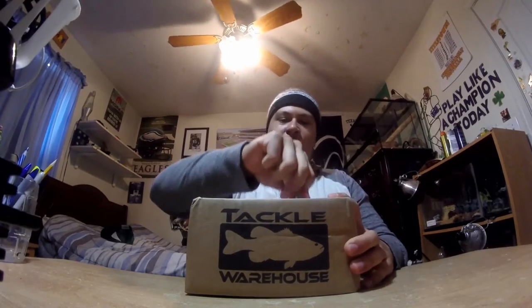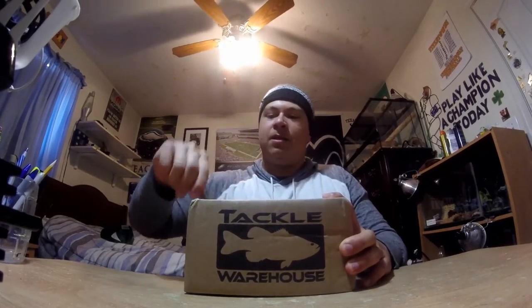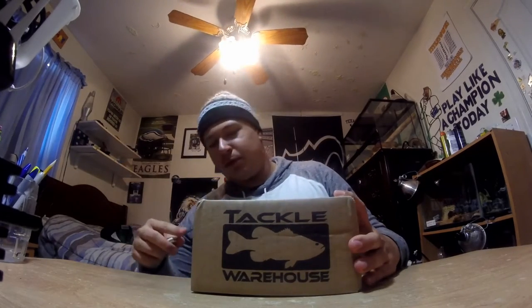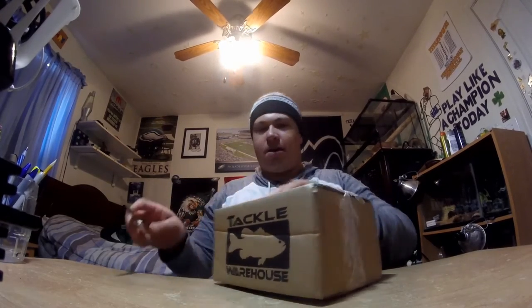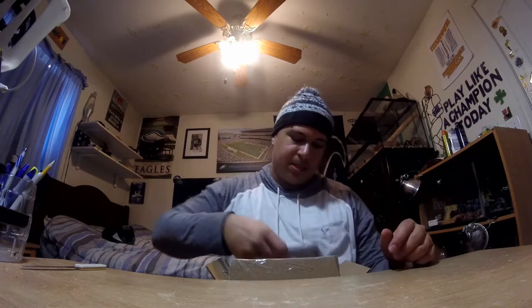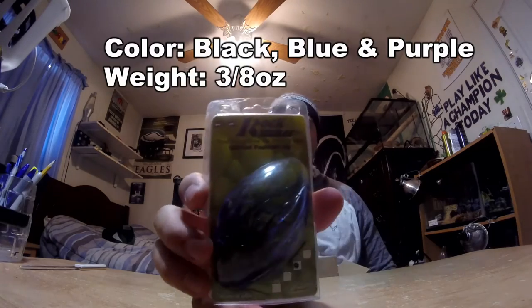I really think medium heavy works best for opening tackle warehouse boxes — not really a multiple-application tool. Alright, let's see what kind of goodies we got. First thing I see is a Rock Stalker skirted black, blue, and purple football jig.